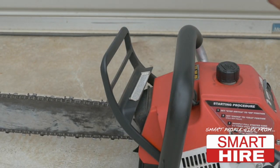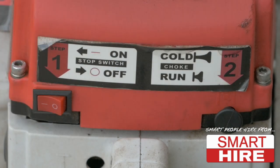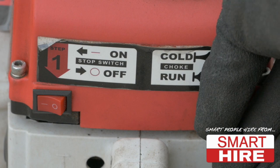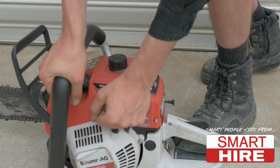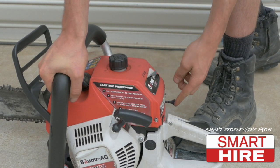When starting, begin by engaging the chain brake and flicking the stop-start switch into the on position. Then, fully engage the choke into the cold position. Secure the chainsaw with both your hand and foot through both the handles and pull the chainsaw cord until the machine quickly fires.